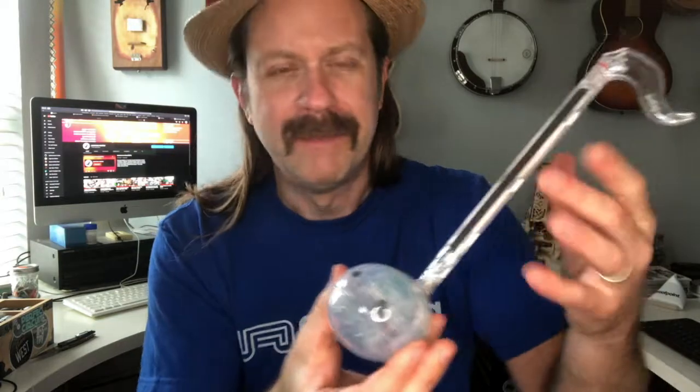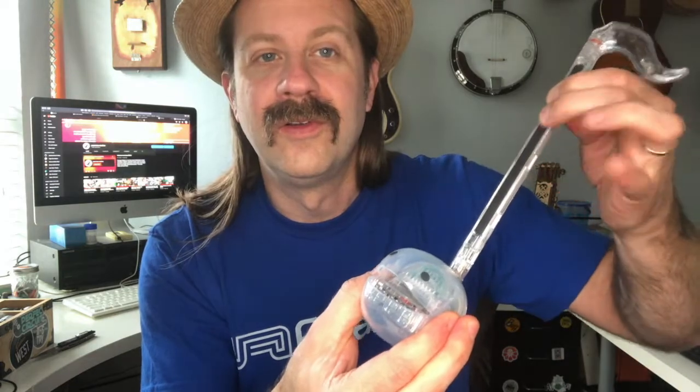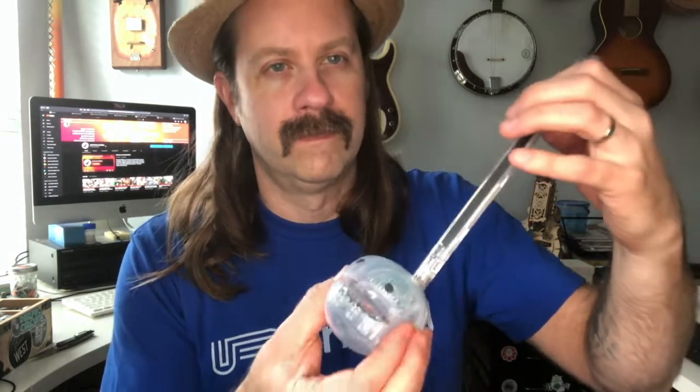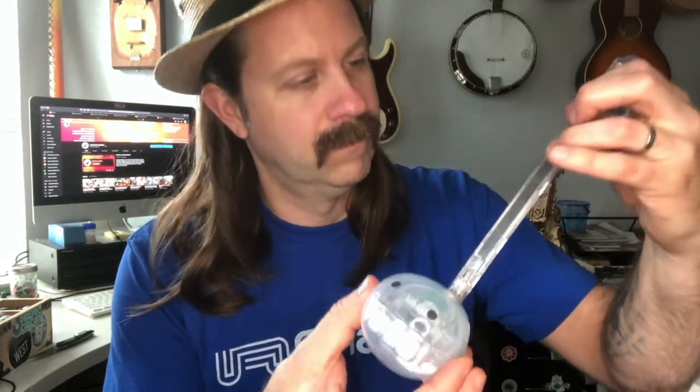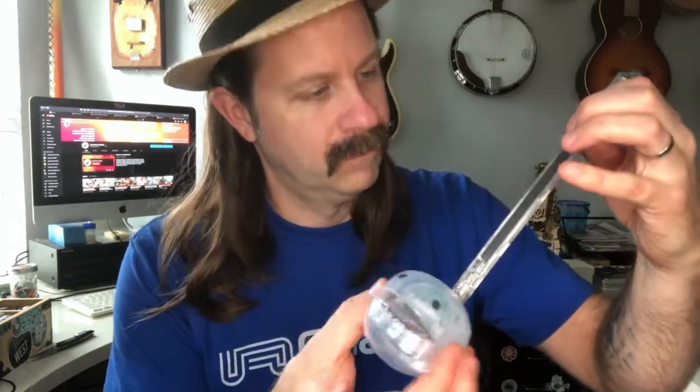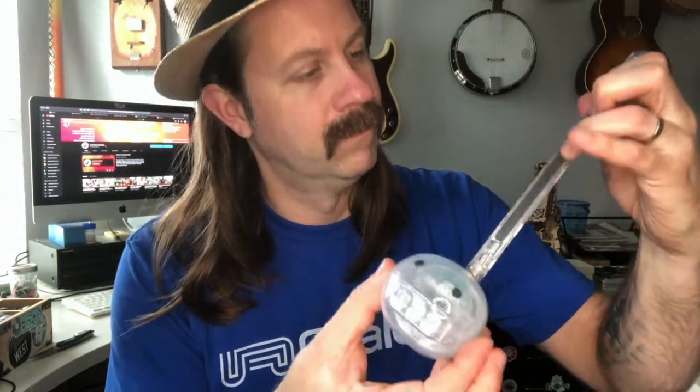That's really bad but you get the idea. Let's try the low setting — oh, I like that. This is not an easy instrument to play, let me tell you right now. Let's try the high setting — oh, very squeaky.